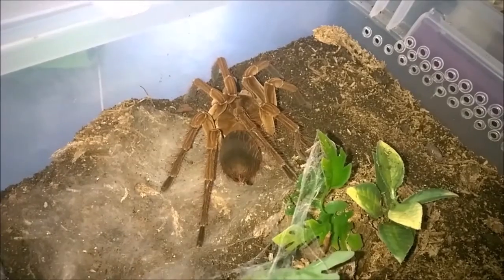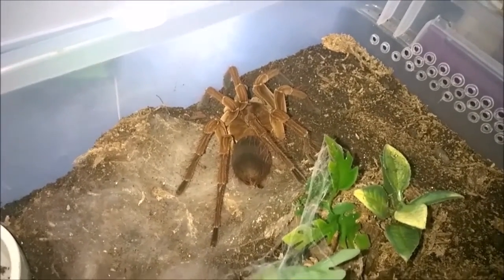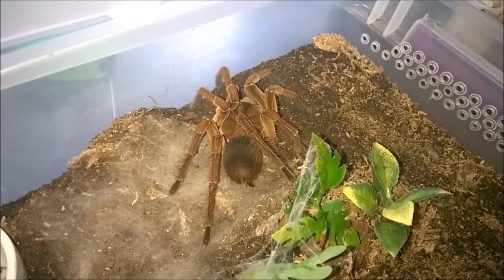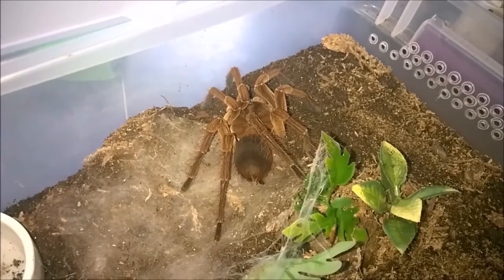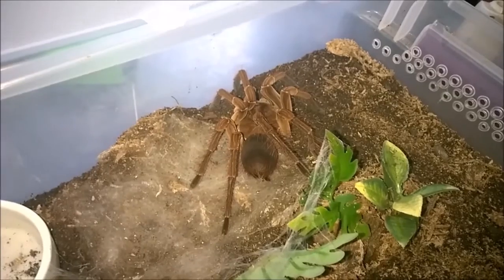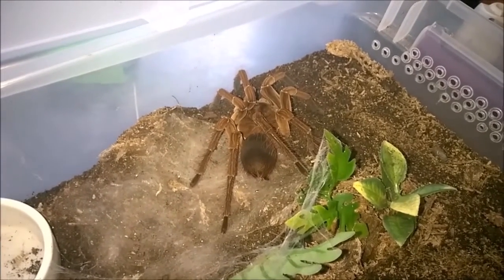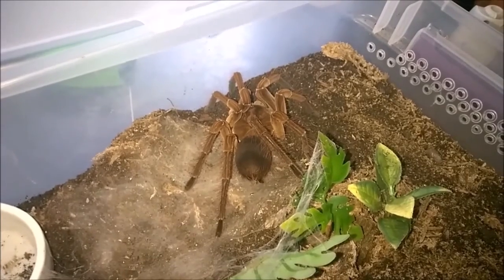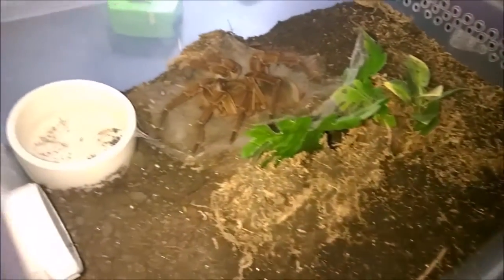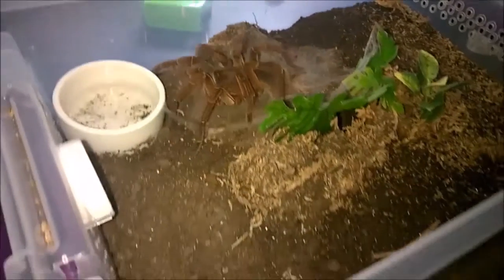She hasn't taken her first meal yet — she molted about a week ago. What I usually do for the bigger ones: common thought is you want to fatten them up as fast as possible, so you offer them something big. But what I usually do is toss in something small first to gauge whether or not they're ready to eat. As opposed to dropping in a big hissing cockroach or dubia and having her not want to eat, I'll drop in a couple of crickets. If they go for it, then later I'll drop the big prey in. These guys can move very, very fast — deceptively fast for such a large-bodied spider.